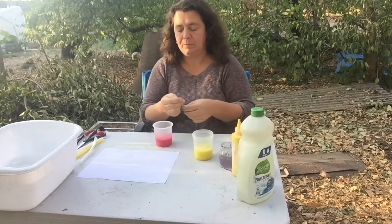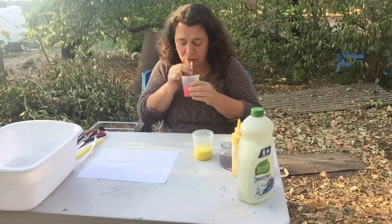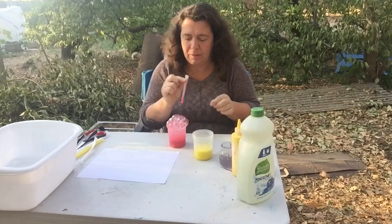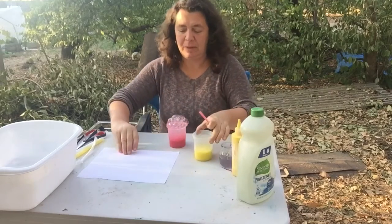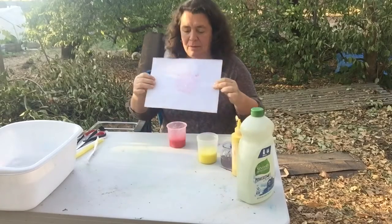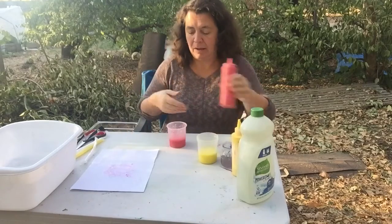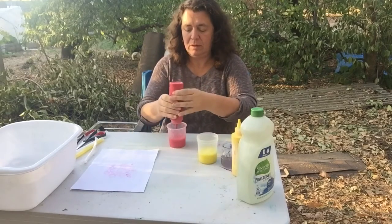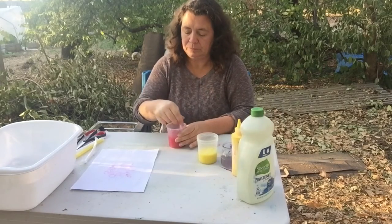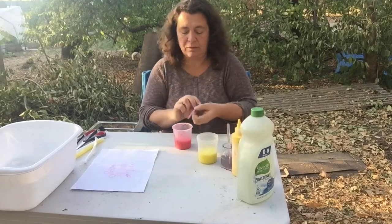Now I will take my straw and blow some bubbles — children can do it down here on the table. You can see that big head of bubbles there, and ta-da! I have my bubble print. I think I'm going to add a little more red to this so I get a better color. Let's mix that up and see what we get. I really want to add a second color, but let's try this one more time.